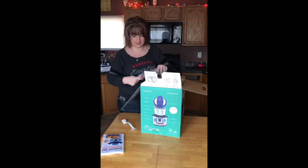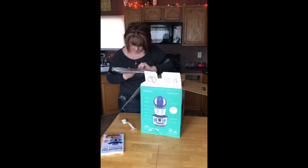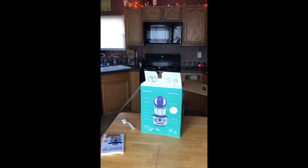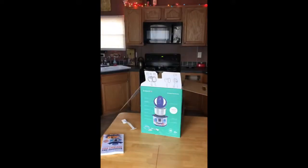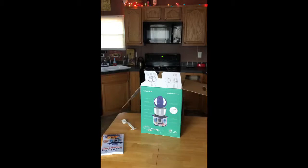So, some papers and stuff in here. This is actually a little book in here — let me see if I can get closer and show y'all. Yeah, it is. This is one of the things that come in the box — the user manual.